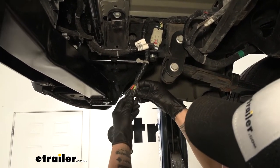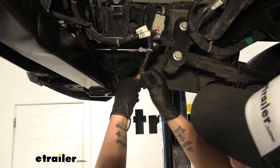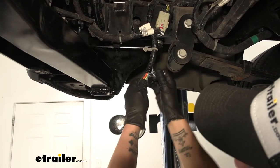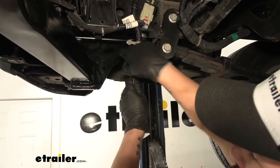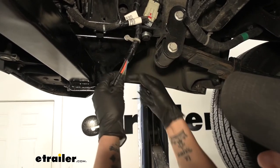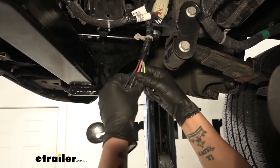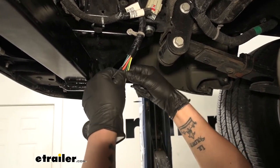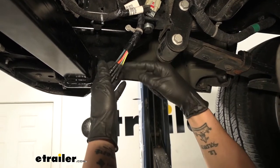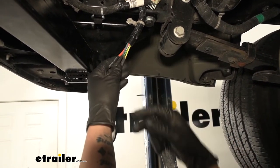On the end of the wires you'll see there's a little bit of heat shrink insulation to help protect them. I'm going to remove some of this tape so I can see the colors of the wires a little better, and then we're going to cut the ends off each one of these wires. Some of these wires are hot, so we don't want them too close together, and we are going to start with one wire at a time rather than cutting them all off.